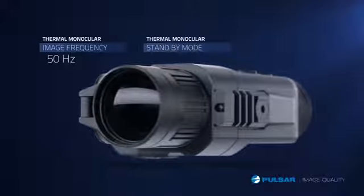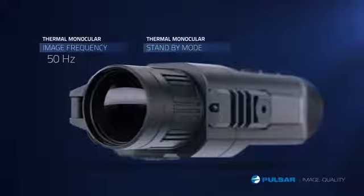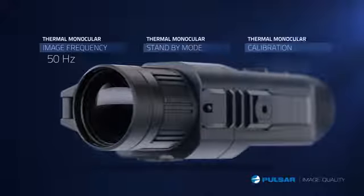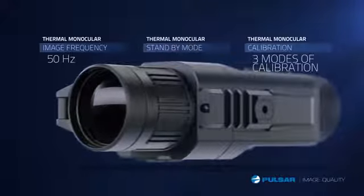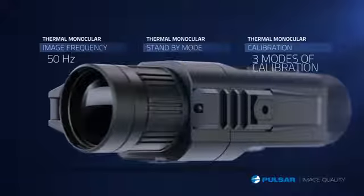The optional standby mode allows the unit to temporarily sleep when not in use, so you don't have to waste time rebooting while you're out on the trail. The automatic, semi-automatic, and silent manual modes allow a fast, easy to use, and quiet way to calibrate the Quantum.